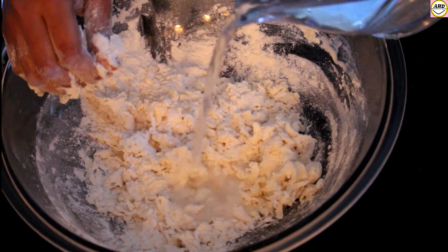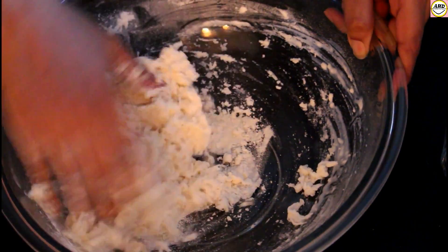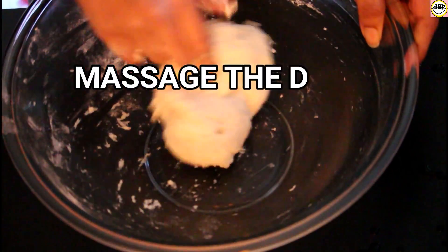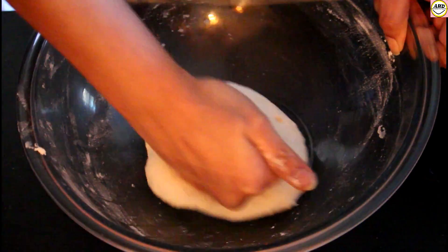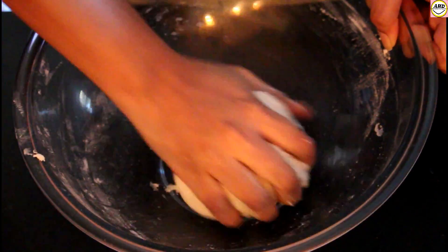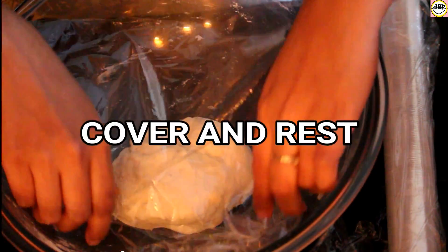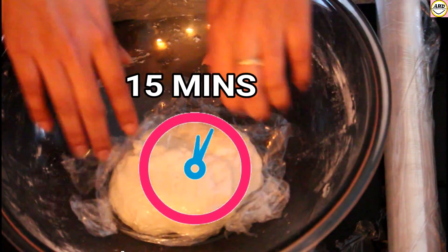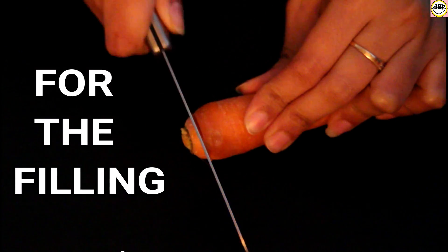The water should be a little bit warm. Add the water in batches so that it will be easy to make the dough. I have massaged it for almost five minutes — with the help of your thumb and fingers, just press the dough and keep on massaging. Now it is almost ready. I'm going to cover and rest it for about 15 minutes.